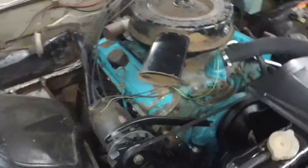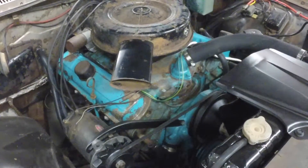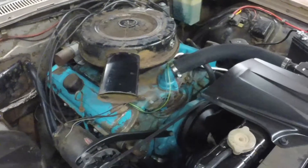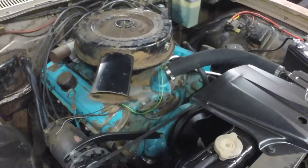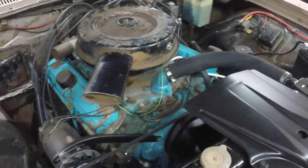An alternator has diodes in it that convert the alternating current to direct current. A diode is like a one-way check valve — it allows current to flow one way and not the other. You can blow your diodes sometimes by jump-starting the car or putting a booster on it, and then your battery will discharge rapidly when the car is off, usually overnight. You can replace the diodes in the alternator; they're easy to change if you're good at taking things apart.